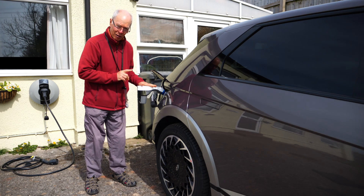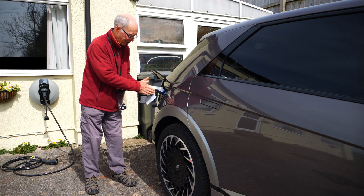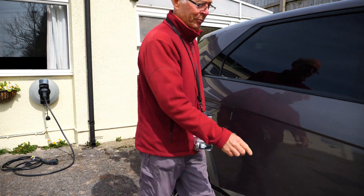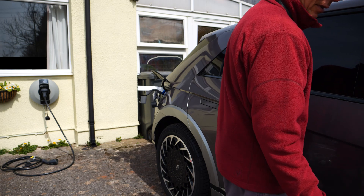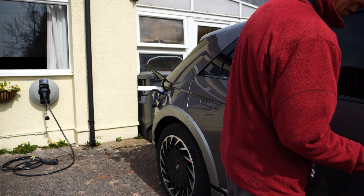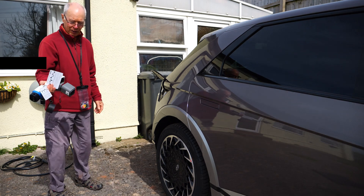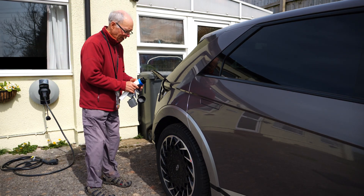Now that's locked because I've set it to lock in. That can't be removed until I briefly unlock the car again. So I need to lock the car, unlock the car, open the door, and remove the adapter.